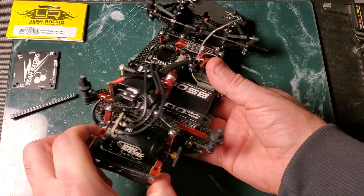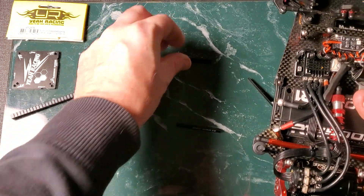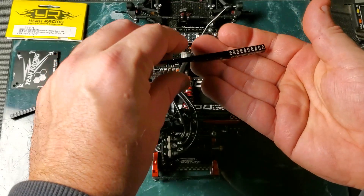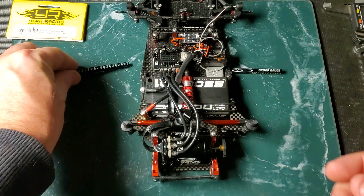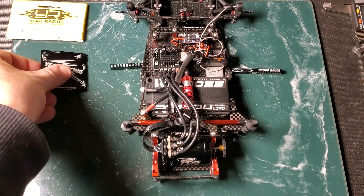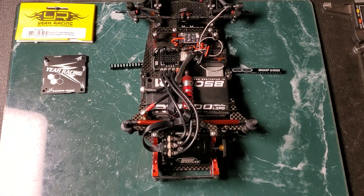So there we go — you get two 5mm droop blocks to hold your car up, a ride height gauge with droop gauge markings on the side, a droop block showing plus or minus from the 5mm ride height, and the camber gauge. If you like this type of thing click like, if you want to see more click subscribe, and if you have any questions put them in the comments below. Thanks for watching — this was the YAH Racing setup kit, we'll see you in the next one.